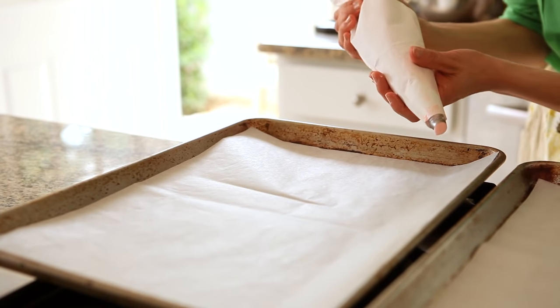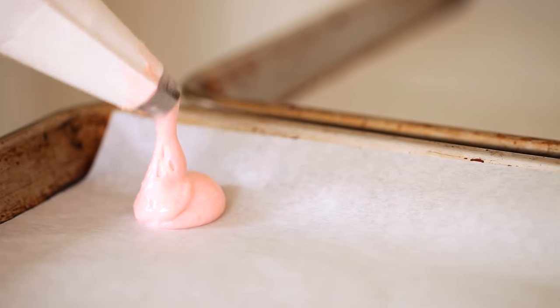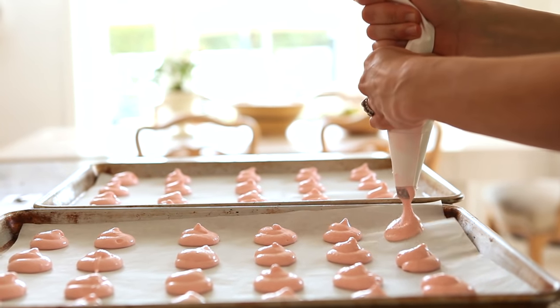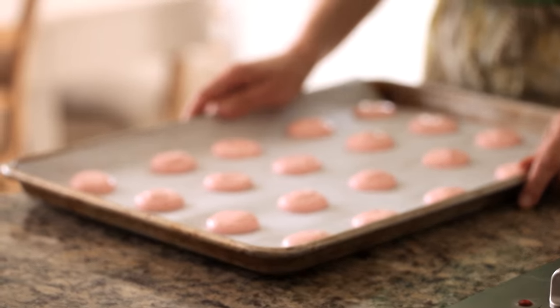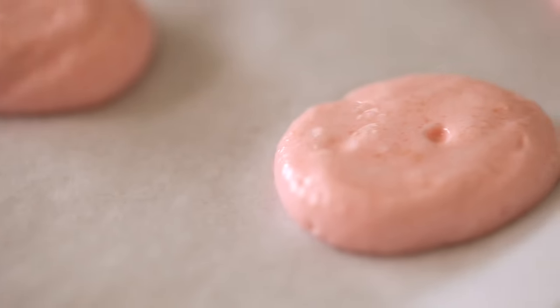You're gonna pipe out one-inch mounds. Then here is tip number five, and it's a really good one you don't wanna miss: take those trays and bang them on your countertop to release all the air. What I'll usually do is bang it on one side, flip the tray around, bang it on the other, and you'll start to see little air bubbles pop — that's what you want.